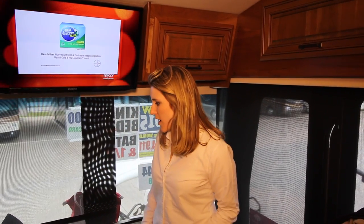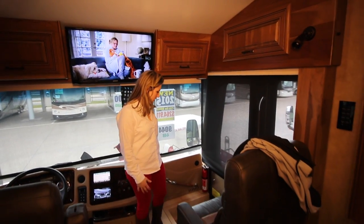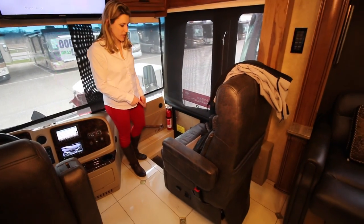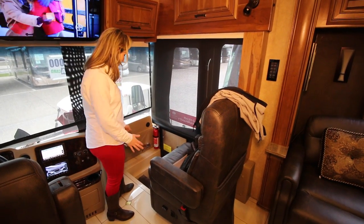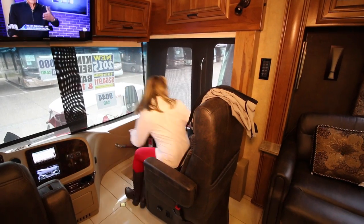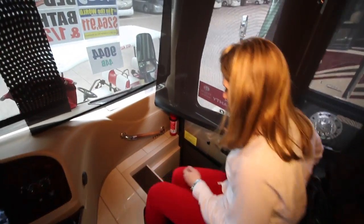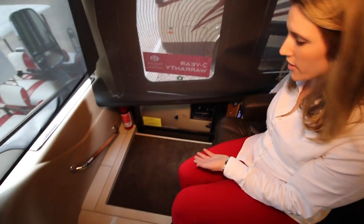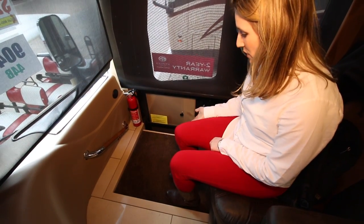Now we're inside, up here at the front of the coach. You can see the main steering unit and the passenger side. One of the neat things about the Aspire is right in front of the passenger side door — you can pull out the step cover. You hold the button down and it covers up the step area so your passenger doesn't have dangly feet while you're driving.